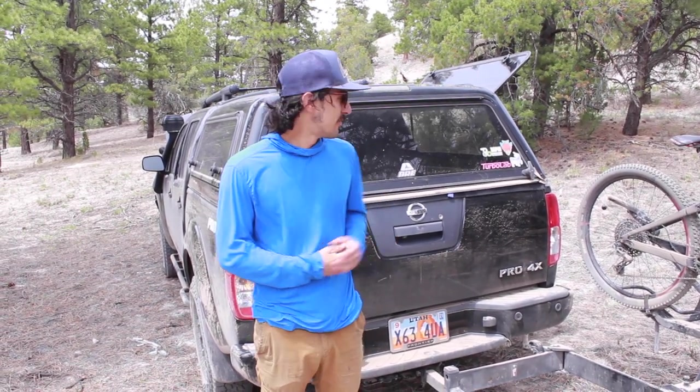We just thought this would be a great way to come back, and we want to make some more videos this summer — some more of our weekend adventures. So here I'm going to go through a rundown of our Frontier.